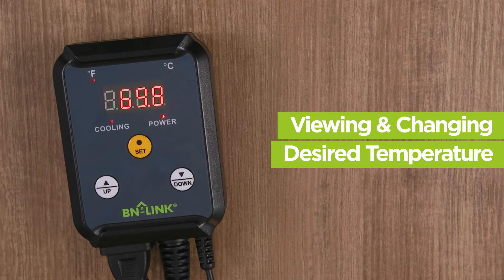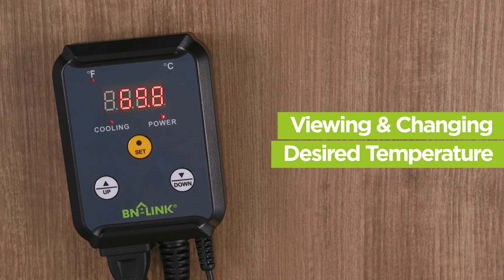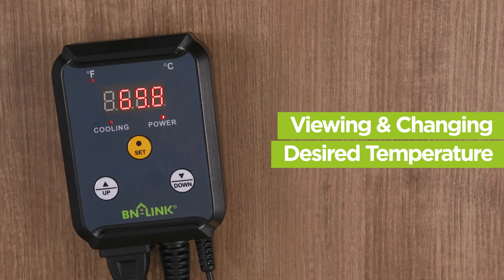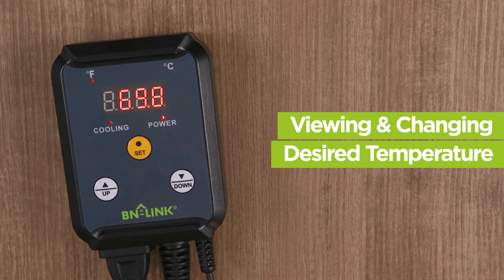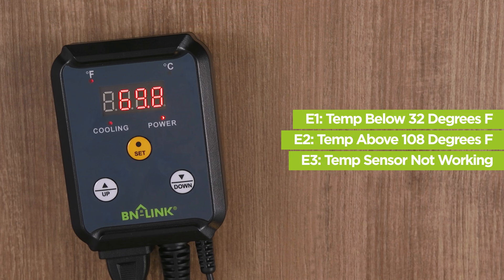The thermostat will turn the cooling device on and off periodically to keep at your desired temperature. The cooling indicator light will only be lit while the cooling device is powered on. This light will turn on and off as the controller turns the cooling device on and off to keep to the desired temperature.